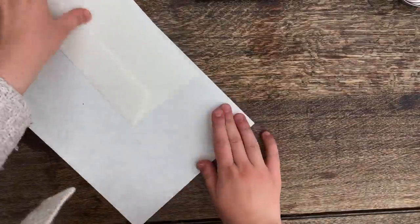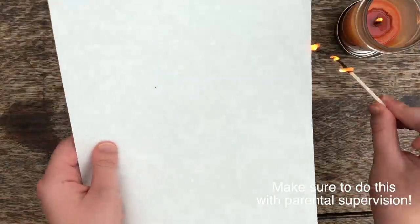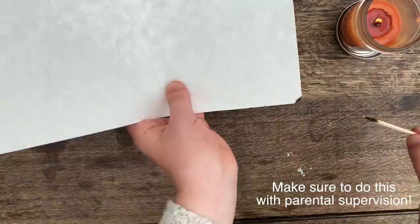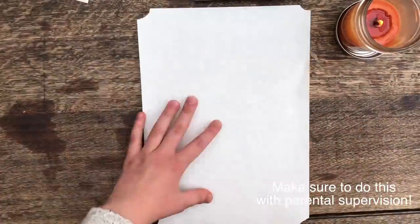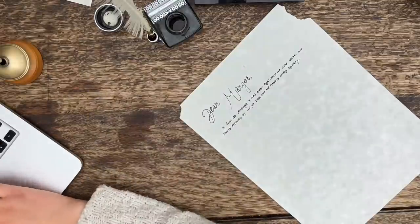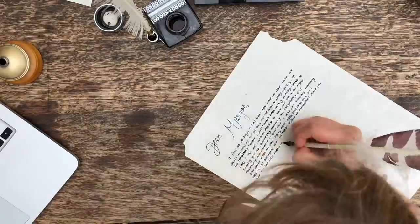Hello, it's Ruby, and today I am going to be filming another video as part of my anti-bullying series. Today's video is going to be a letter writing video because I really love writing letters and I think it's a really great and kind thing to do, following the hashtag #CanBeKind, which is one of the two hashtags I'm using for this campaign alongside #AlwaysStandUp. So today I was writing a letter to my friend Margot.